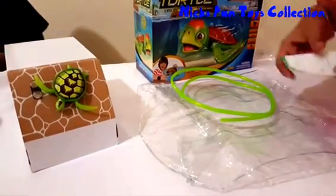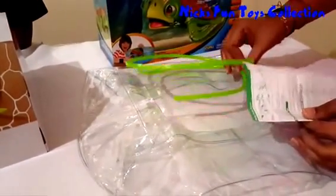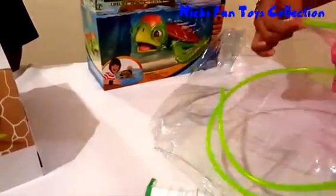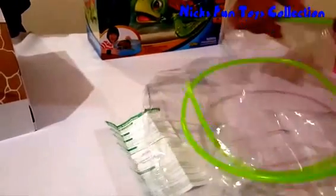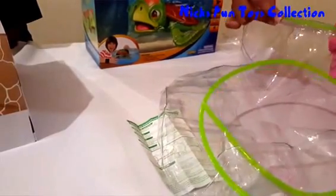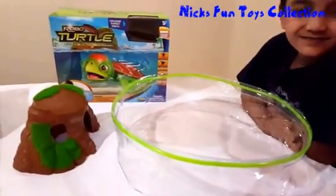Let's have a look at the instructions. It seems like we need to put this into the bowl to form the shape of the bowl. There we go. The tank is ready.